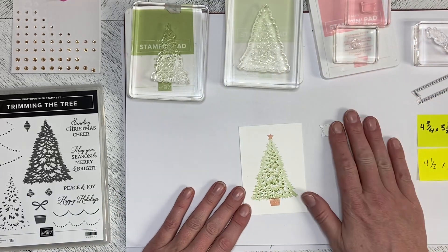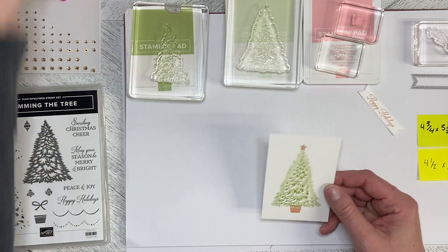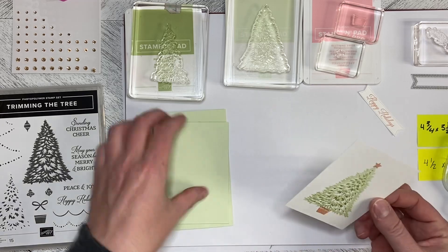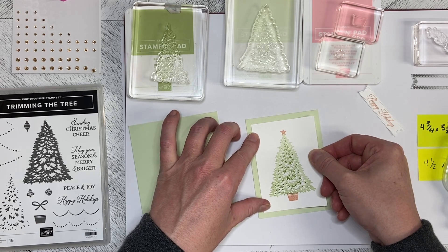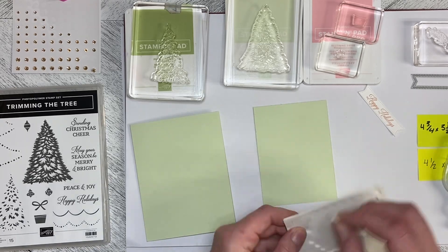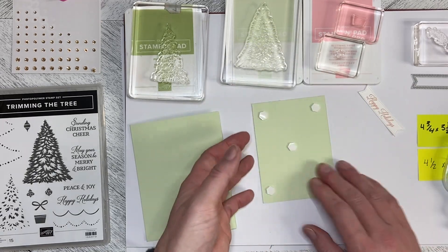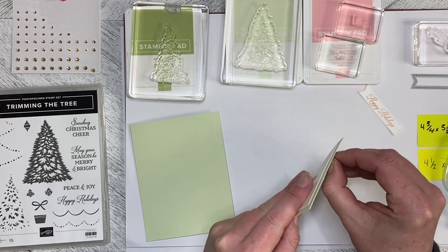I already did the greeting and cut it out with one of the Stitched Shapes dies. Normally I like to do an embossing folder or designer series paper for the background, but this completely works as a very simple, straightforward card. I love the soft colors for Christmas — traditional colors are great too, but I really love soft colors for Christmas cards.